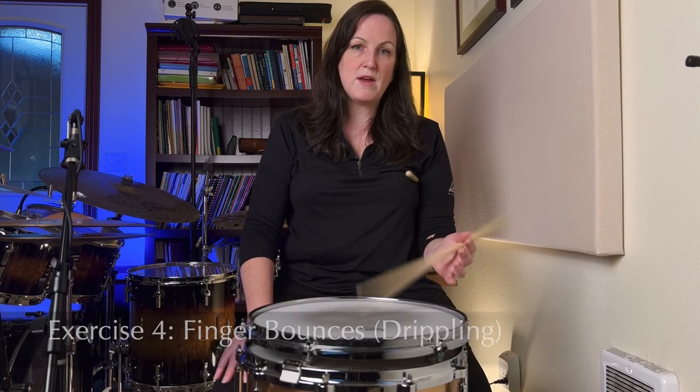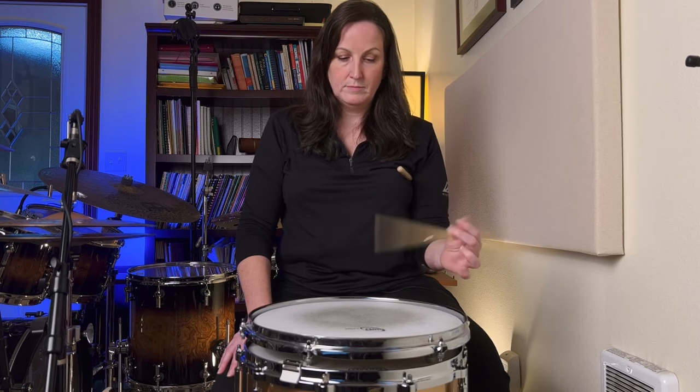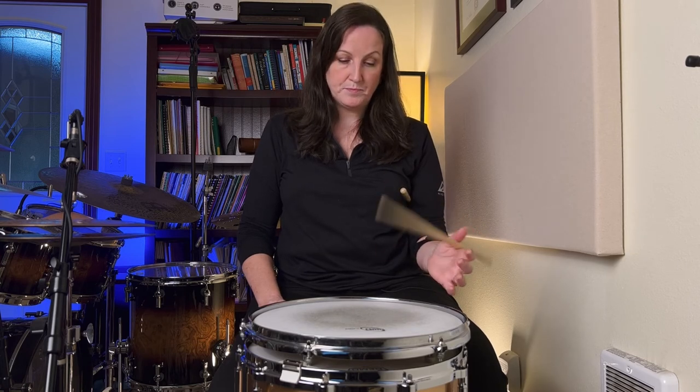Exercise number four is finger control and bouncing with different fingers. We already talked about the thumb. Now start switching fingers for the control. We're going to do the first finger — just bouncing it — and then try the middle finger. All the while, maintain the right stick position on the drum. As I discussed in my first video, if you hold traditional grip and your sticks are off-balance, that means your fingers are bending in, which is not good. As you do these bounces, make sure your sticks are in the right position.